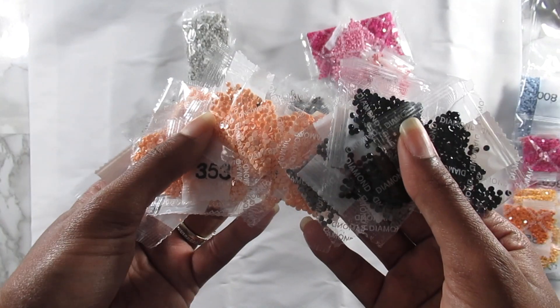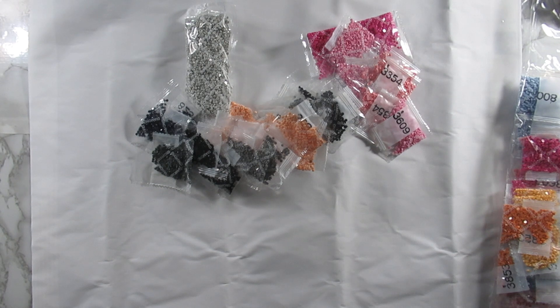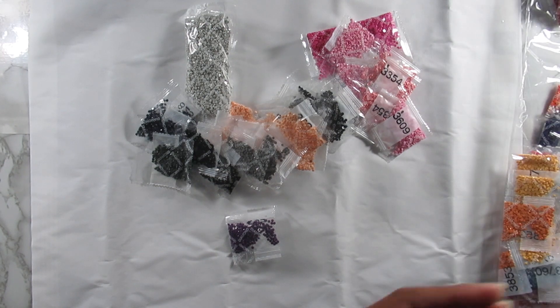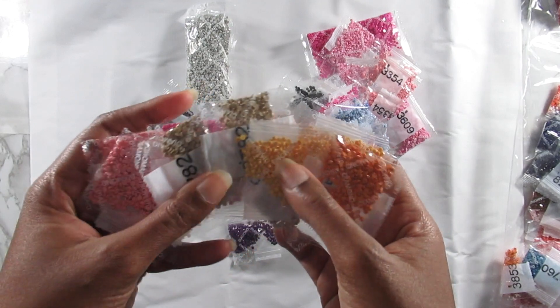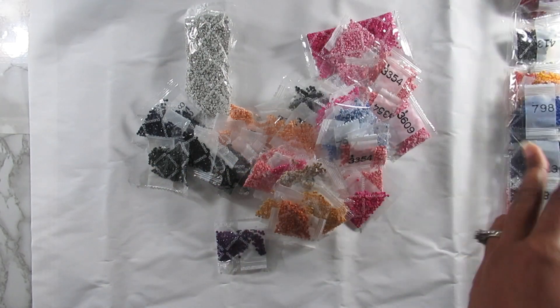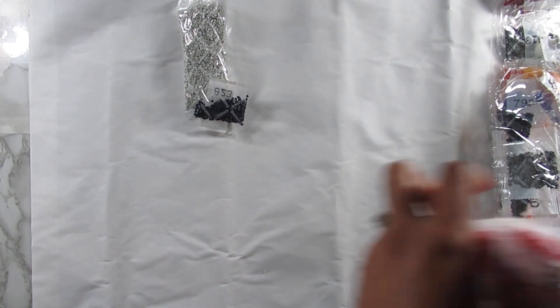There are also some sandy and peachy colors, purples, more pinks, lots of blues, and yellows and golds — just a great array of diamonds. I don't want to pull everything out of the bag since there's so much in there. I will check and make sure I have inventory and everything off camera, and I'll definitely let you know in updates how it is looking.